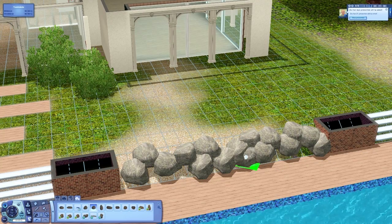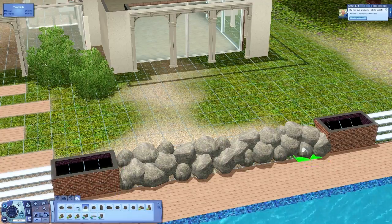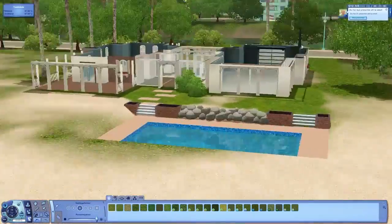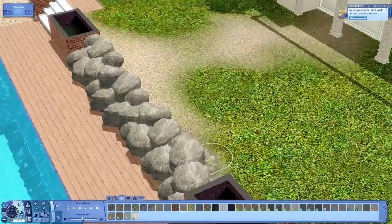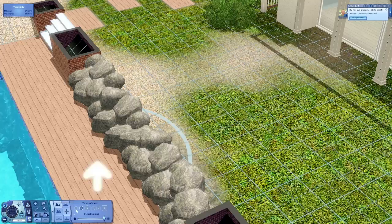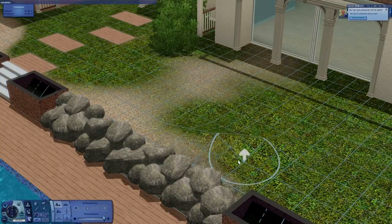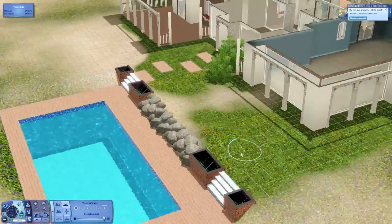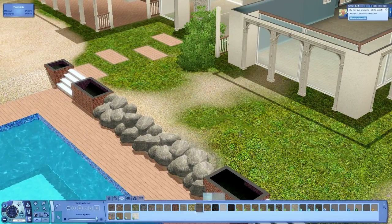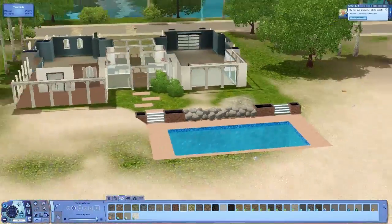I'm putting in some stones because I wasn't sure what to do in that spot, so it adds a little more detail. On the left side of the house I also wasn't sure what to do, but it turned out to be like a wedding area. I'm raising up the ground over there because I really want a rock there to make some more detail - I think that would look nice.